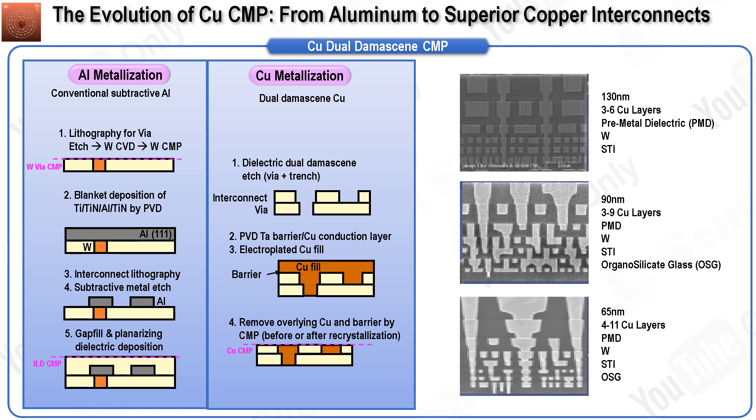Copper emerged as the superior alternative to aluminum, offering approximately two-thirds the electrical resistivity of aluminum and better resistance to electromigration. The transition to copper brought potential cost reductions because the copper damascene process involves fewer steps compared to traditional aluminum patterning. By 1997, leading chip manufacturers such as IBM, Motorola, and Texas Instruments had announced their plans to integrate copper into production. A significant milestone occurred when IBM unveiled its dual-damascene copper interconnect technology in late 1997. Copper CMP played a crucial role in this development, marking a major advancement in CMP technology.